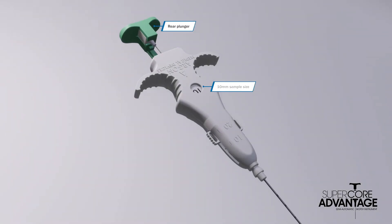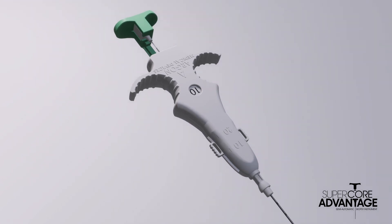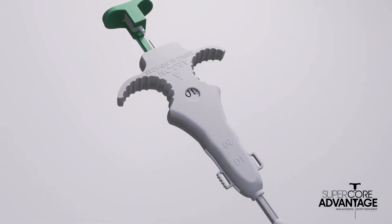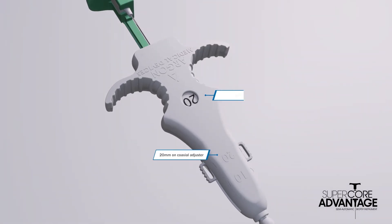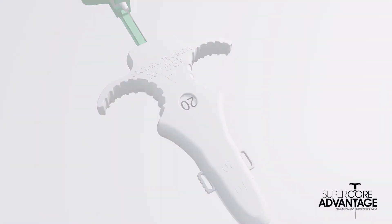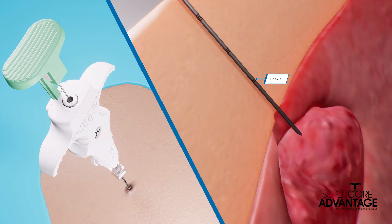Pull the rear plunger back once if a 10mm sample size is desired. If a coaxial is preferred, adjust the coaxial adjuster to 10 to ensure the coaxial is aligned with the needle. Or pull the rear plunger back twice for a 20mm sample size. Note that the coaxial adjuster comes packaged at 20mm and does not need to be adjusted if a 20mm sample is desired. After the desired sample size is determined, SuperCore Advantage is ready to collect a sample.